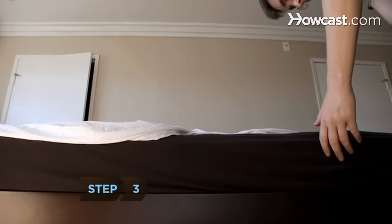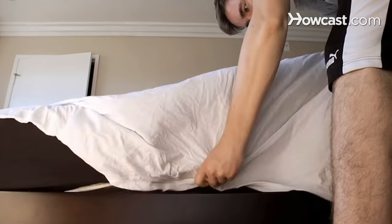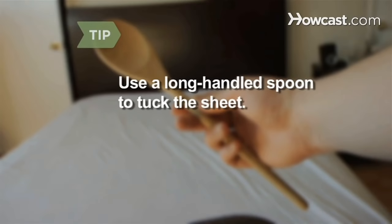Step 3. Lift the bottom of the mattress with one hand and tuck the bottom of the sheet between the box spring and the mattress with your other hand. Be sure that the edges of the sheet lay flat under the mattress. Use a long-handled wooden spoon to tightly tuck the sheet if you have trouble lifting the mattress.